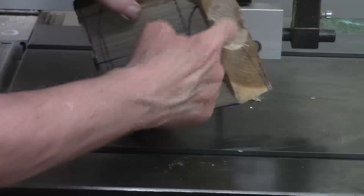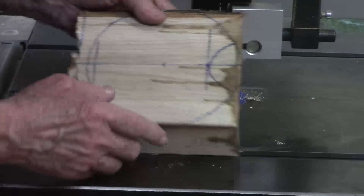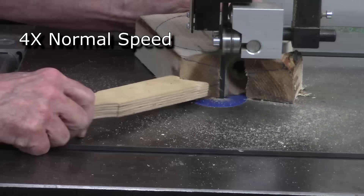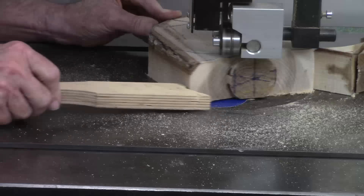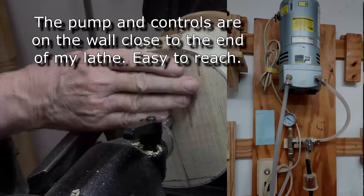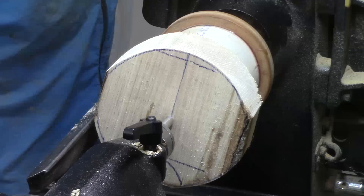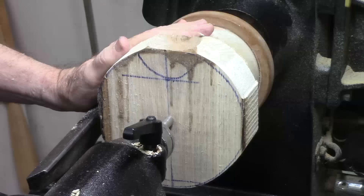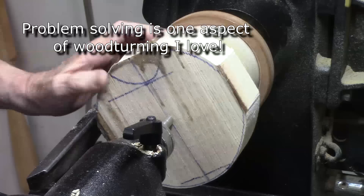Much improved. The tenon was only needed to open this up and drill the hole, so as I turn this round, I'll cut off the tenon — just rough cut it round. I'm mounting this against my vacuum chuck. There are different ways to hold this, but this is the way I'm going to use. I'm not getting much of a vacuum — I might have a problem. I've got a different idea, but I'm going to start with this.